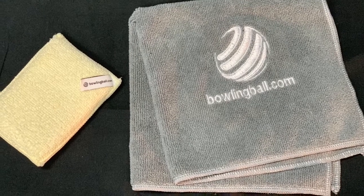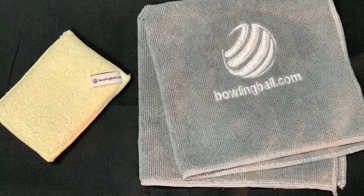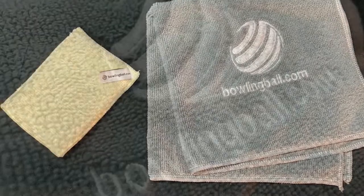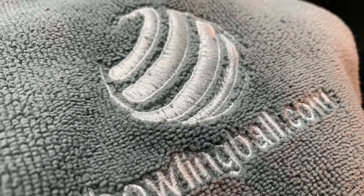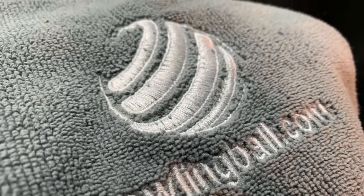Keep your bowling balls clean and game ready with the embroidered microfiber bowling towel and Monster Pad. This towel is made of a super fine high density microfiber to ensure the cleanest finish after wiping your ball between frames, games, tournaments, or any other time.